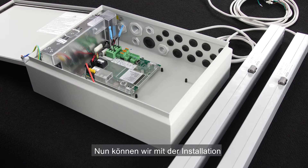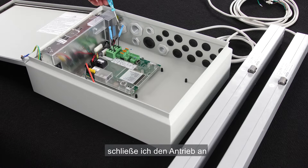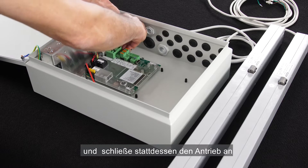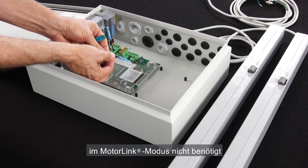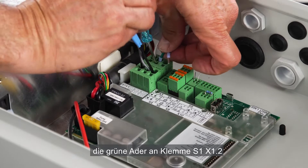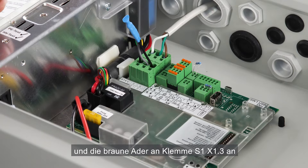We're now ready to begin the installation of different peripherals. First I'm going to connect the two actuators. In the output for motor line 1 I'll connect the actuator that I want to run in motor link mode. To do that I need to remove the cable end module that's currently connected to the terminals and connect the actuator instead. Cable end modules are not required when running actuators in motor link mode. I insert the white cable core in terminal S1-X1.1, the green cable core in terminal S1-X1.2, and the brown cable in terminal S1-X1.3.